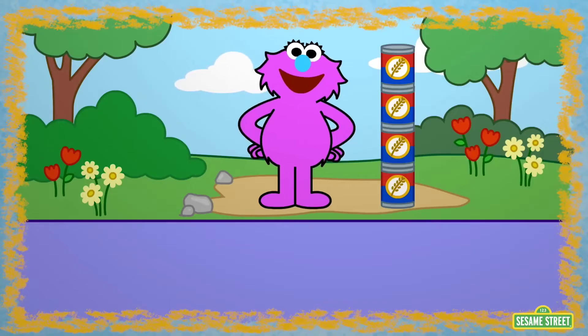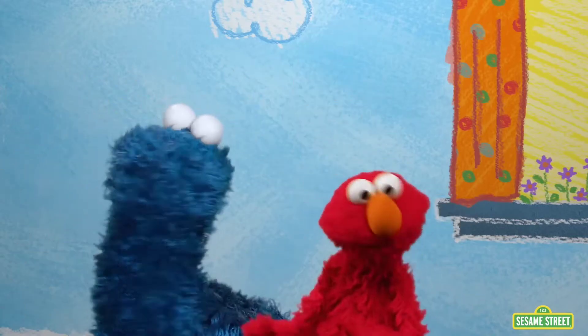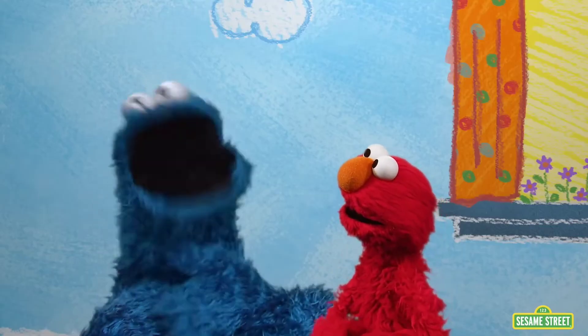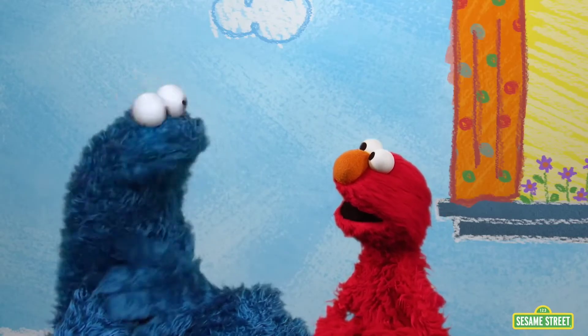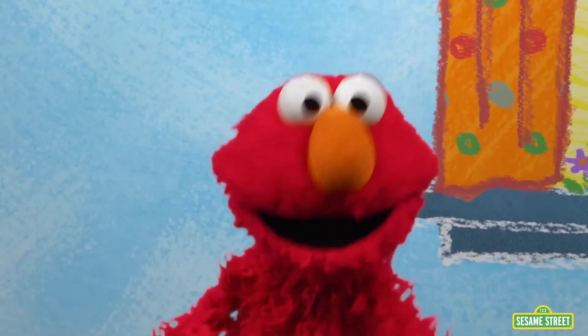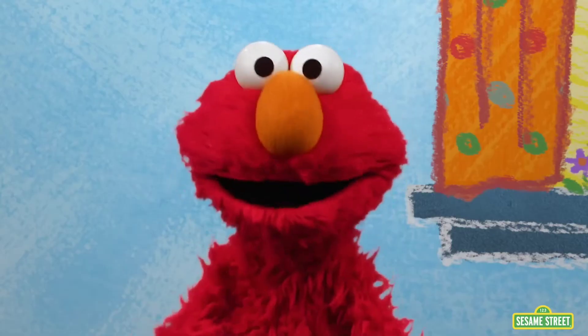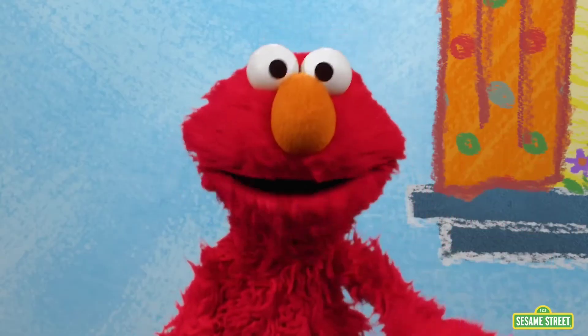We measured the monster! Elmo loves measuring. Yeah, me too. Especially with oatmeal boxes — they make me think of oatmeal cookies. That makes Elmo wonder even more. Does Mr. Noodle measure things?